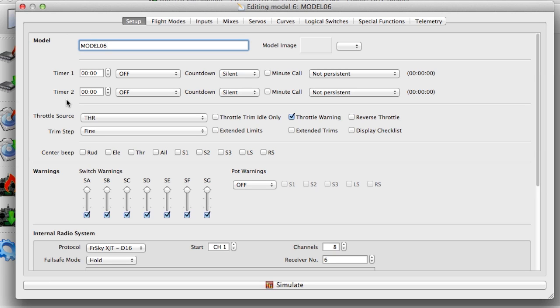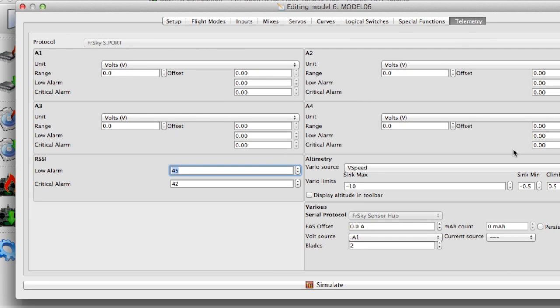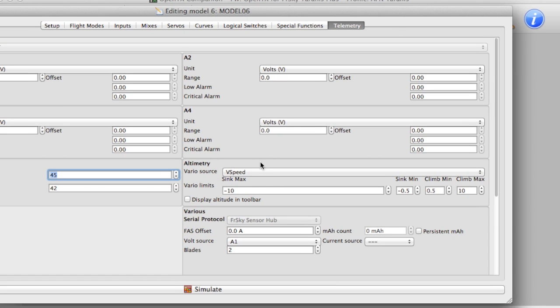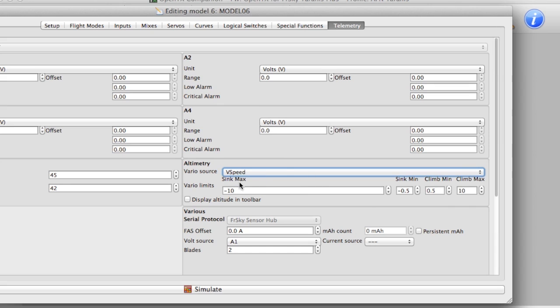I have a new model opened up just for the demo and we go to the telemetry screen. In the altimetry area you choose vertical speed as the Vario source. You can also change the sink and climb limits for when the beeps change pitch, or you can leave them as they are.